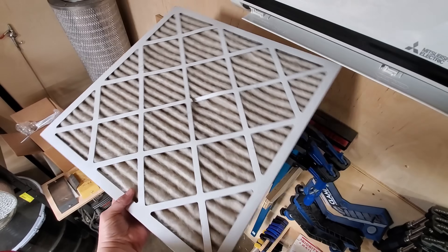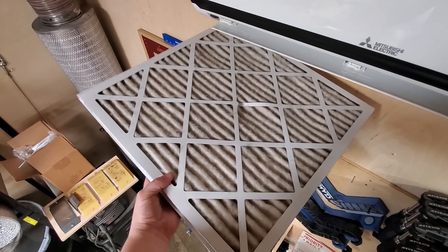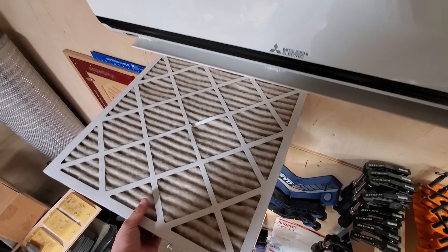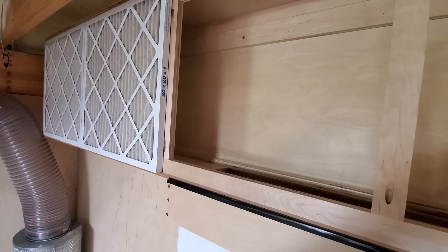Part of me wants to just put these back up here and see how far I can stretch them. Part of me is like, it's maintenance — you might as well just put some new filters on there and be done with it. So I think that's what I'm going to do. I'm going to put some new filters on and actually write the date on them this time.